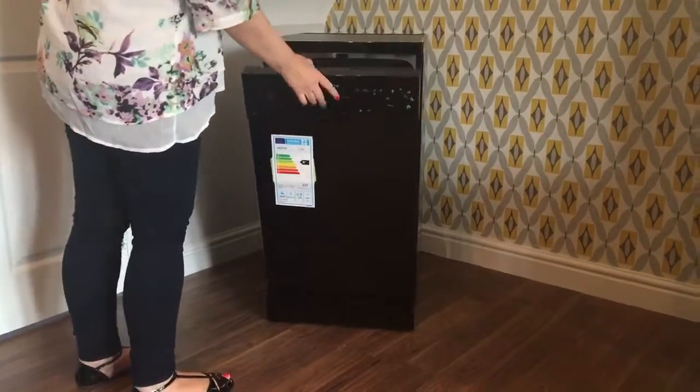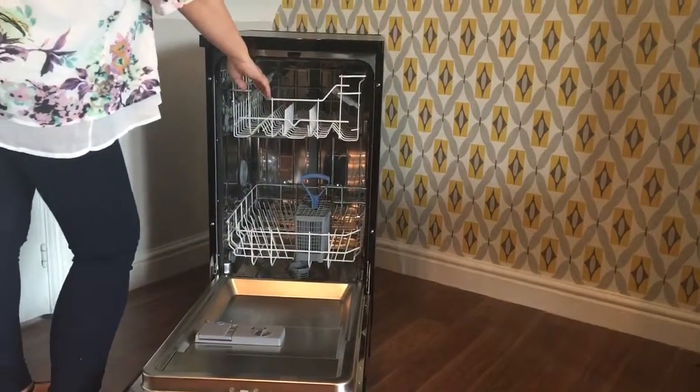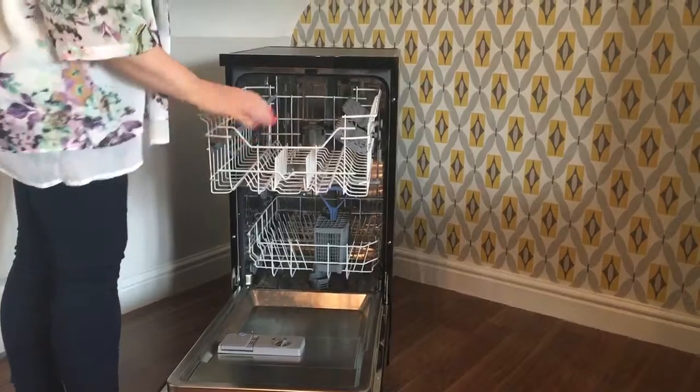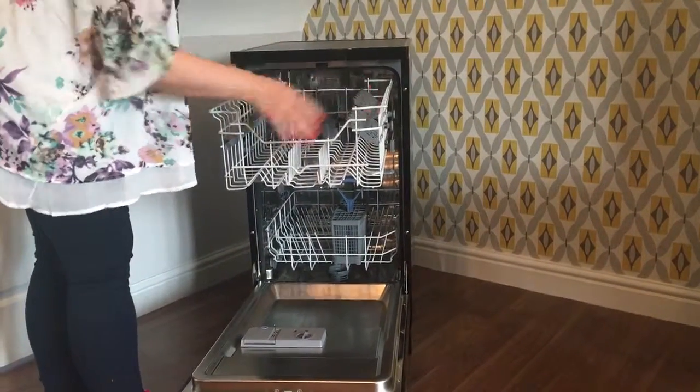I'd like to tell you about my Electra Slimline dishwasher, which is 45cm wide. It has a capacity for six place settings, it is A-rated, and it is a very good quality machine.